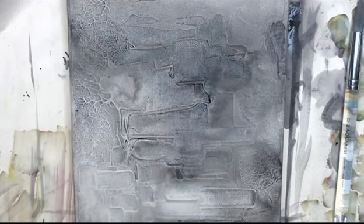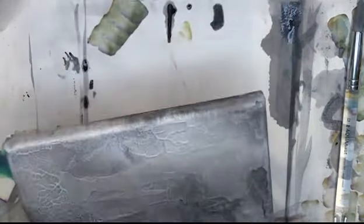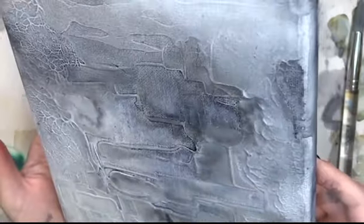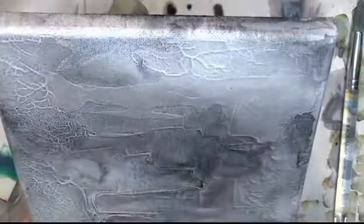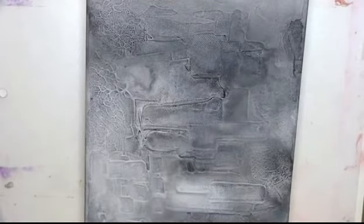It's mostly dry now and I'm at the point where I'm going to start sanding on it. I'm showing the texture and you can see where the colors have separated — where it turns gray and where it turns blue — and that was really what I was looking for.